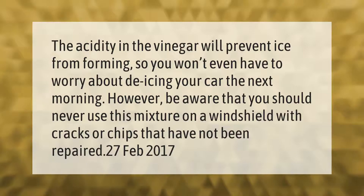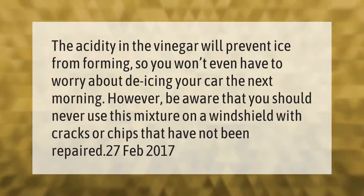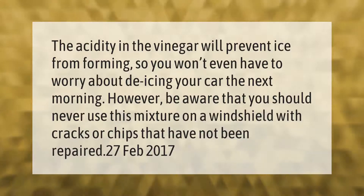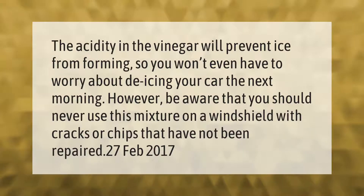The acidity in the vinegar will prevent ice from forming, so you won't even have to worry about de-icing your car the next morning. However, be aware that you should never use this mixture on a windshield with cracks or chips that have not been repaired.